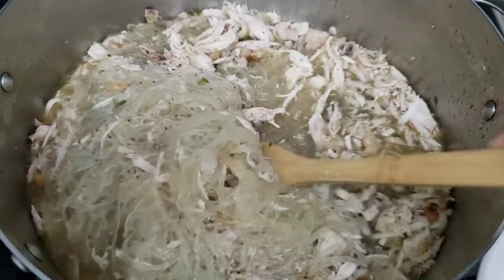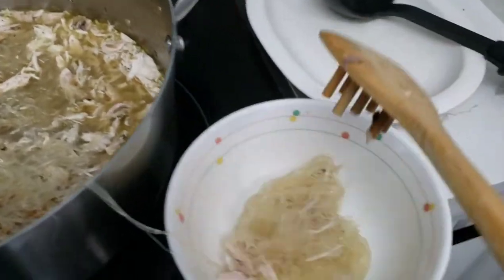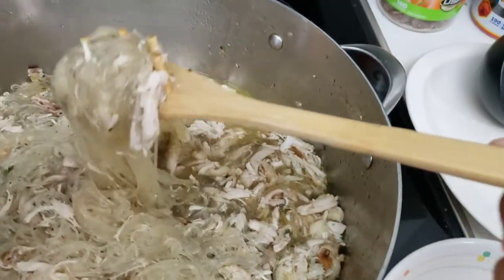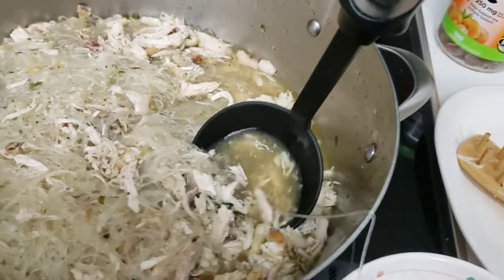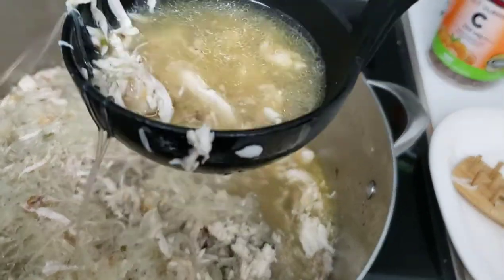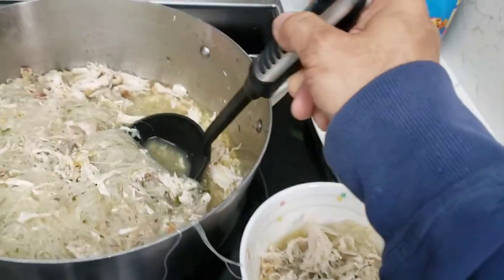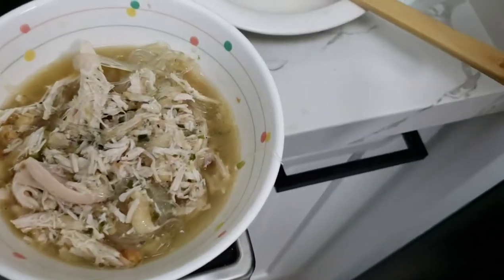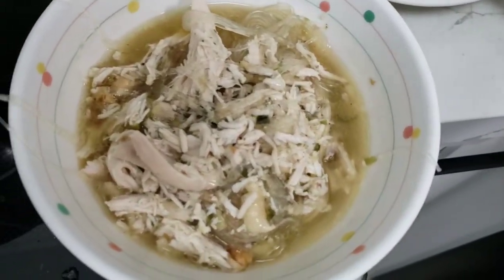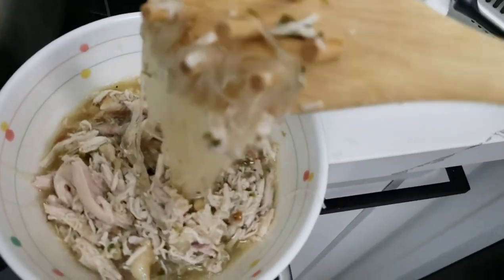When you scoop it out, put way more noodles in there because I like my long rice noodles. Make sure you get a lot of meat in there too, and of course some soup to make it nice and healthy. And there you got a nice healthy, tasty, simple bowl of chicken long rice, tiny TV style.